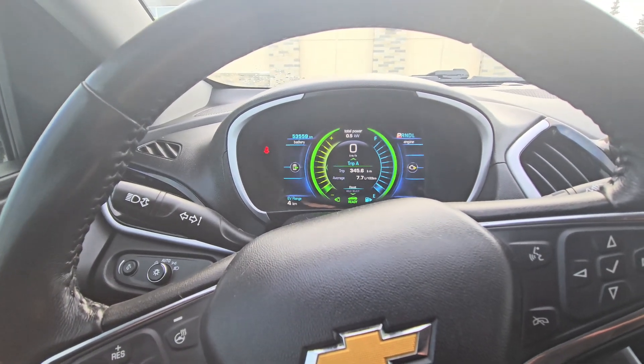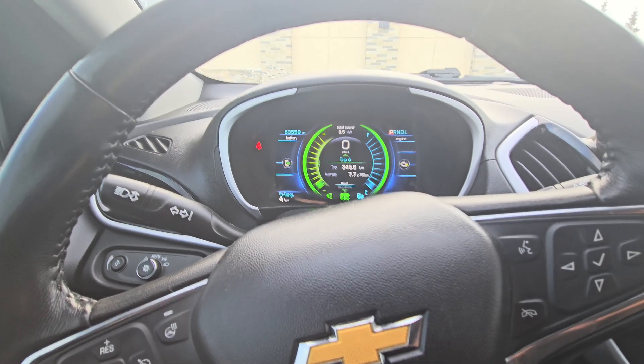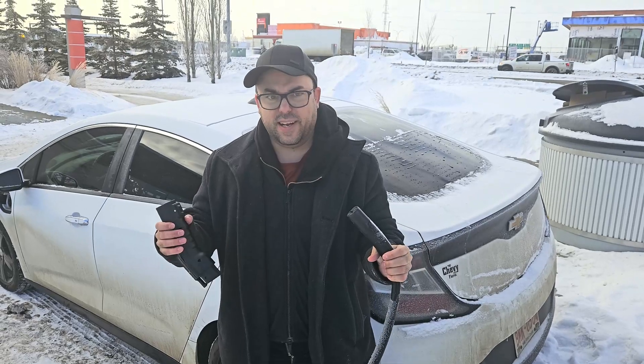So we're going to plug into the Tesla Charger now and see what it says — how long it's going to take to charge up to full. It's pretty easy; you don't have to do anything with the destination charger. You just plug it in and it's good to go.